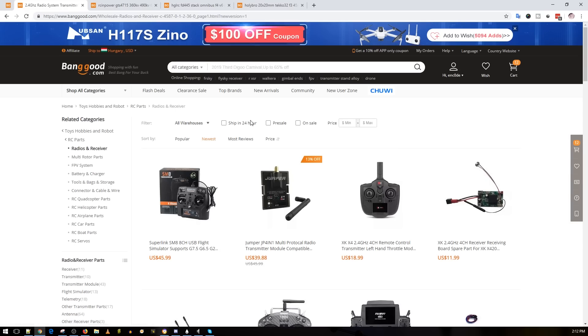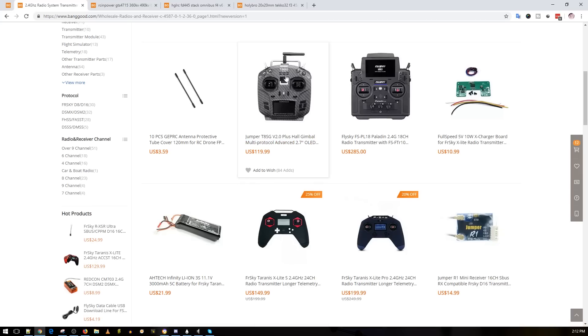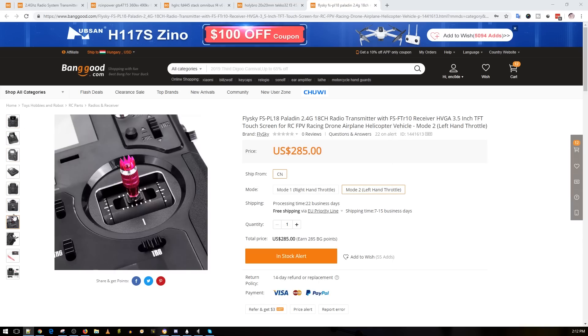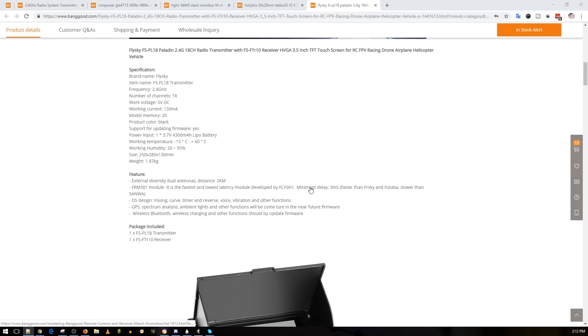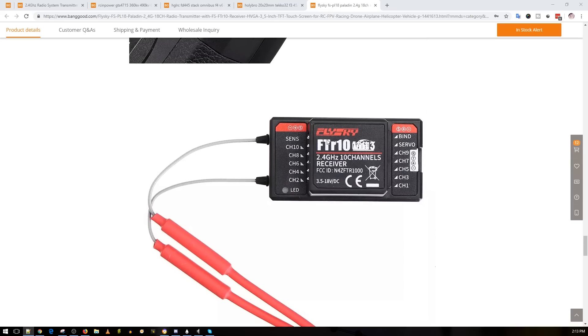Moving on to radios — we have a USB simulator controller for PC practice. If you have FrSky you can just connect via USB directly. There's also a Jumper multi-protocol module which is pretty interesting. Then there's a new FrSky radio with hall effect gimbals and a carbon fiber theme — that's pretty insane. And there's a new FlysSky radio at $285 that's getting a lot of hype in China, though the module bay size might not be standard. It still uses those big receivers.